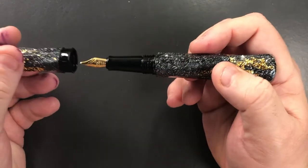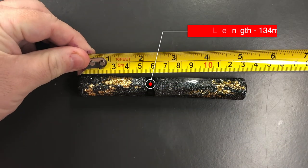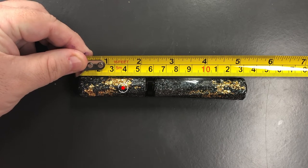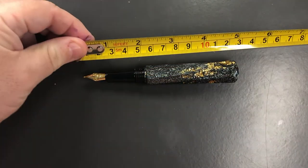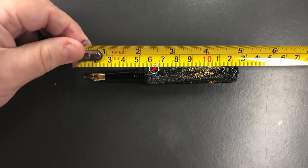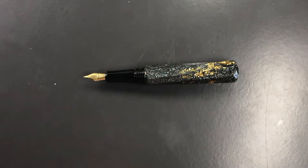Let's do a size check, weight check, pen comparison, and then a writing sample. The full length of the pen is around 134 millimeters. The cap is around 61–62 millimeters. The pen will not roll because of the facets, and the uncapped length is approximately 123 millimeters.